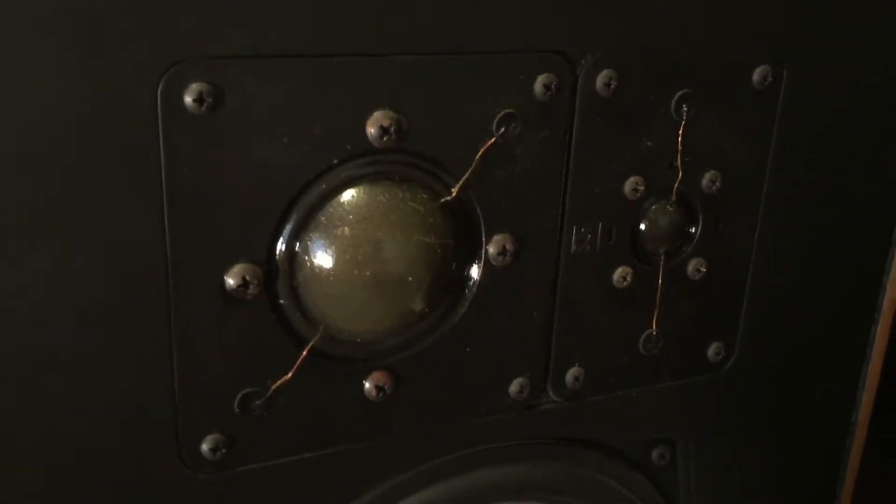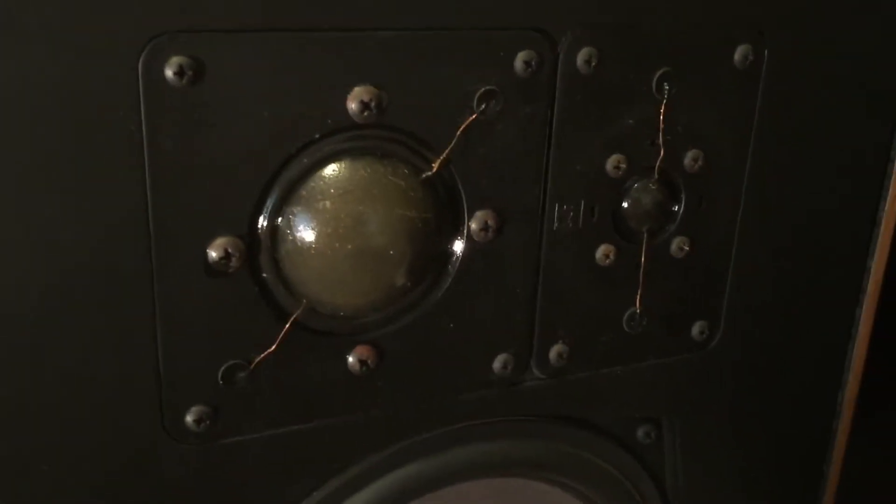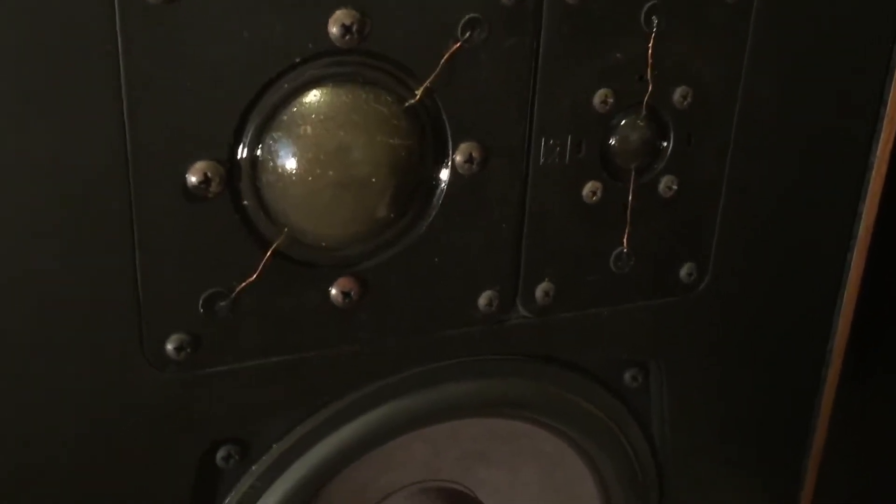They have a midrange unlike any I have ever heard. Unlike the JBLs, they don't really image well. Let me pop the grill so I can show you what these things look like. There's the tweeter, the midrange — you can see it's got that old-school thin exposed wiring — and dual woofers. Just like the JBLs, no refoam necessary, no crumbling.